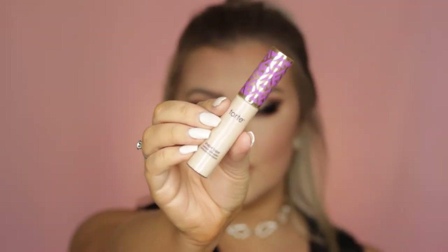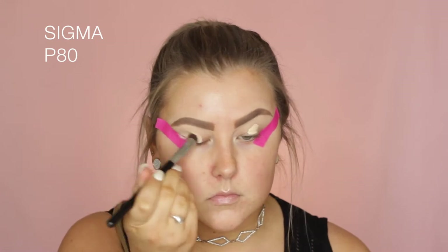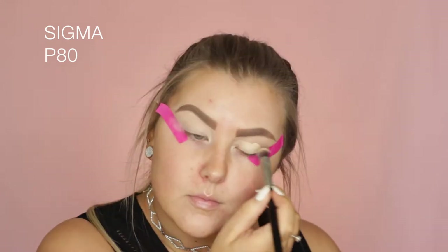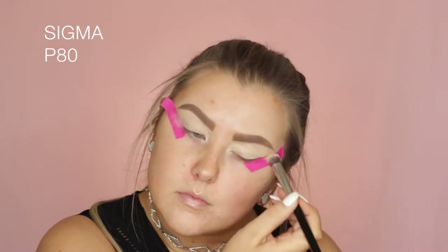Starting out by putting some tape on the corners of my eyes and then priming them using my Tarte Shape Tape Concealer, buffing that into my lids using a P80 flat little kabuki brush just to make sure my lids are all prepped.